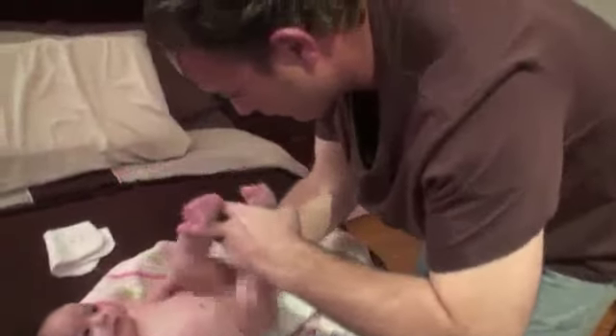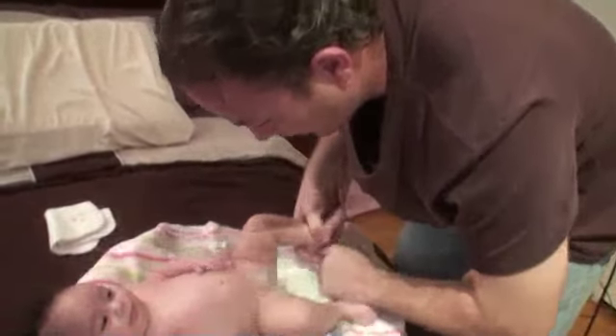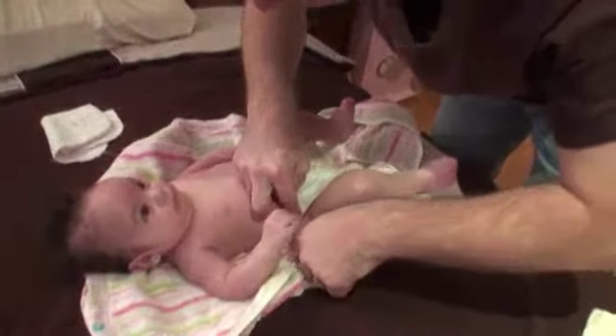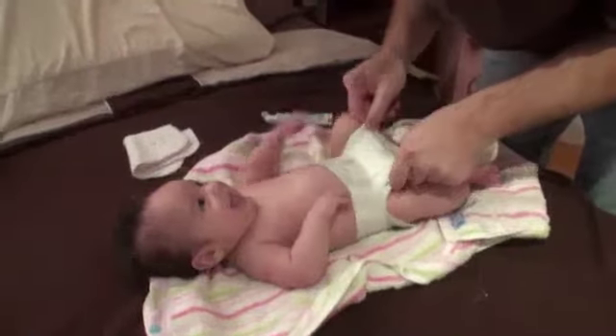One thing I often forget is to get the diaper unfolded beforehand — not a big deal, but moms know those sorts of tricks and dads kind of have to learn them slowly. Okay, there she goes — good job. Let's fold the diaper over. Not too tight but not too loose — gotta catch the pee. Make sure the tabs are out. Good job honey.